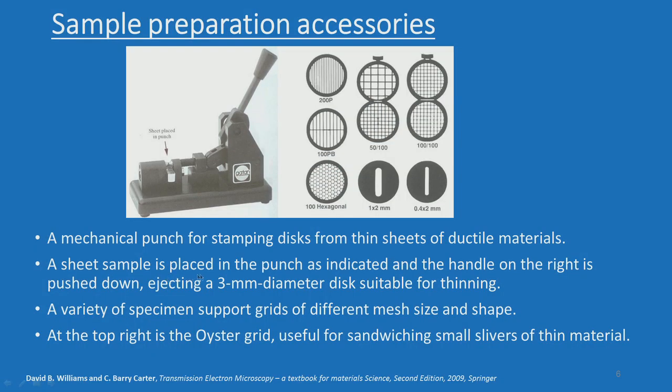We will also show you the actual sample holder and how it is used. A sheet sample is placed in the punch, the handle on the right is pushed down, ejecting a 3 mm diameter disc suitable for thinning. I will show the live demonstration. The reason for 3 mm is that it has to suit the sample holder. A variety of specimen support grids of different mesh size and shape are also available.